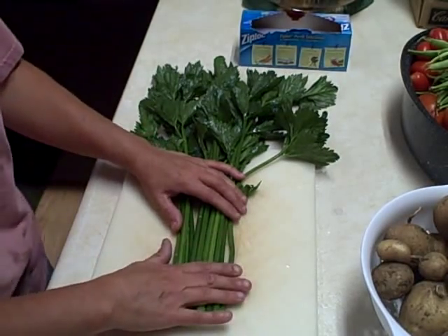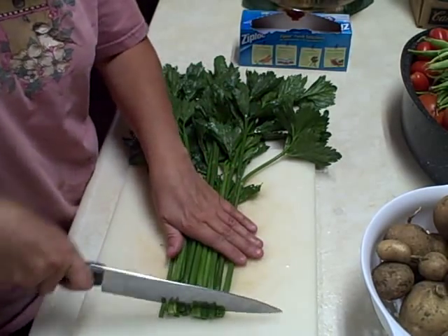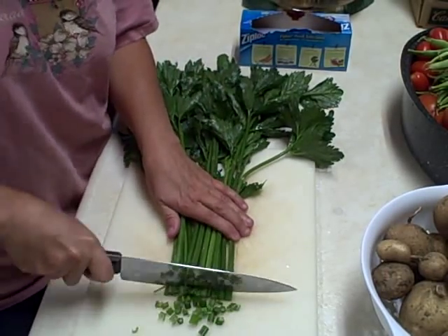This is my first year of really growing celery and it didn't get real big — the stalks didn't. I'm not an expert at cutting, but I'm just going to do some dicing here.